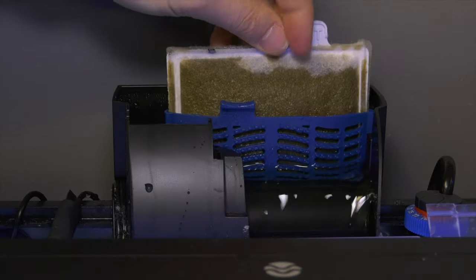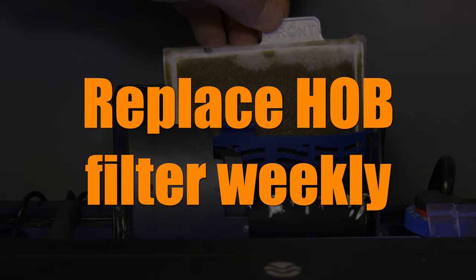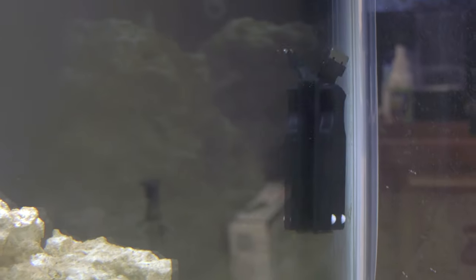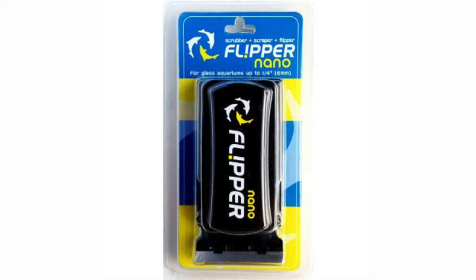No matter what your tank parameter levels, once a week replace a filter pad in the hang-on-back filter on your budget reef tank. It's not worth trying to wait until the filter is dead, so just replace it weekly. Since you have stronger lights on your budget reef tank, expect to scrape algae off the sides of the tank more frequently. Algae on the sides isn't a bad thing, and we included an algae scraper in the budget reef kit to make cleaning the glass easy.